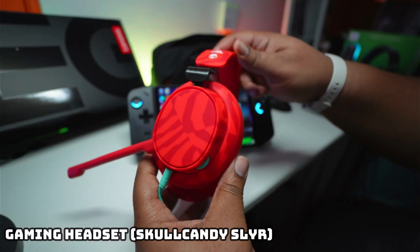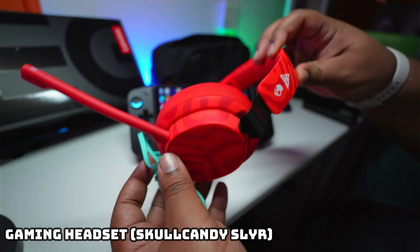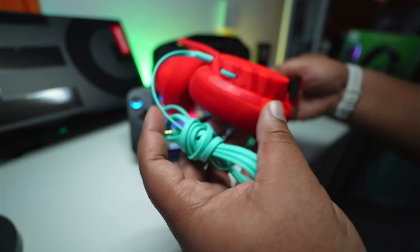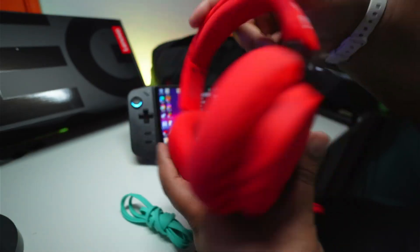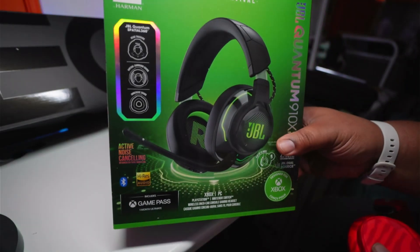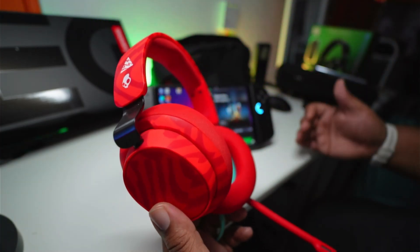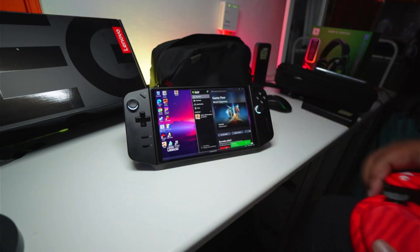The Legion Go does have speakers and they're okay, but I don't really think they're the best. If I'm playing it out and about, I want that premium sound when I'm deep in the game. So I'd go for some headphones — specifically a gaming headset if you want to use chat functions. I've gone for the Skullcandy Slayer here; it's a wired 3.5mm headset with audio controls on the left ear cup and a microphone. If you want something wireless, I'd go for the JBL Quantum 910X — it's definitely overkill for the Legion Go, but if you want a gaming headset, this is where it's at.